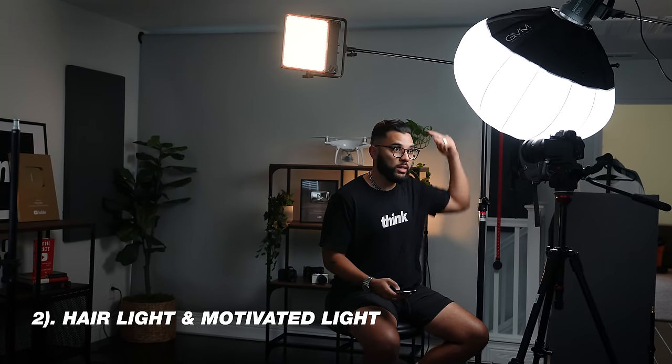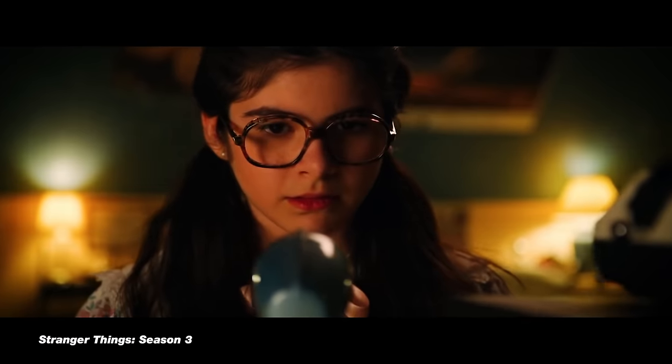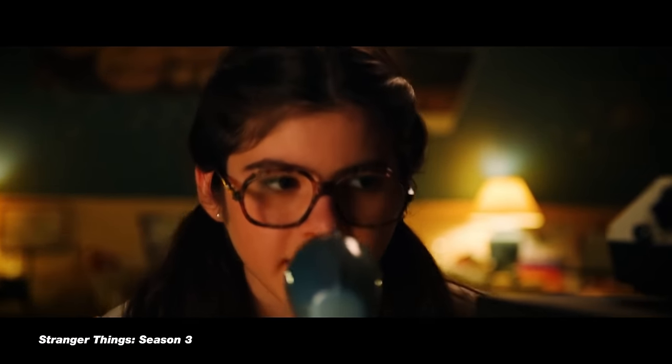The next way you can use this light is as a hair light or even a motivated light. A hair light is simply when you splash the light from behind you down on your hair and shoulders. This creates separation from your background and creates a nice dynamic image. This is a cool way to bring a lamp from the back of your video, giving the effect that a lamp would cast light onto your shoulder or your hair. This technique is used a ton in commercials and in Hollywood, but is also a good look for YouTube videos as well.